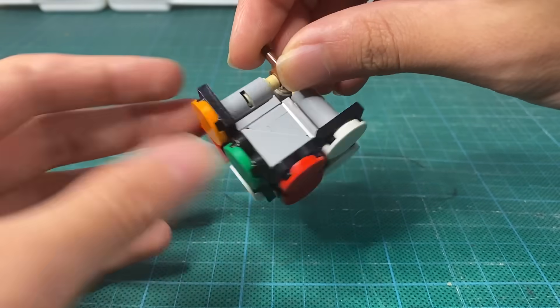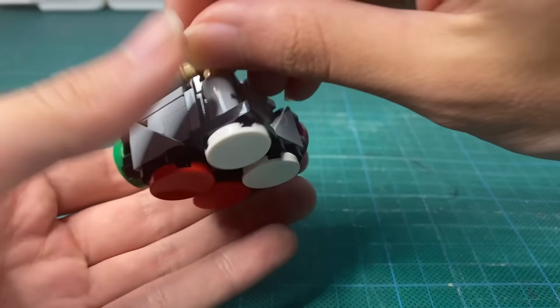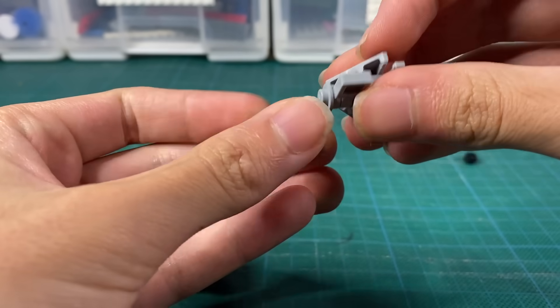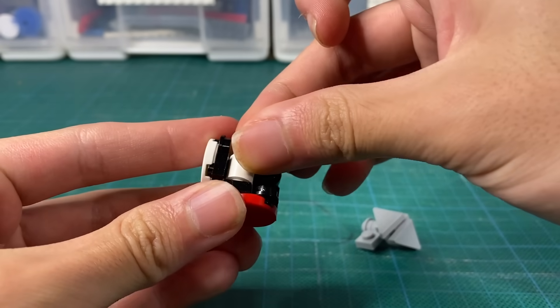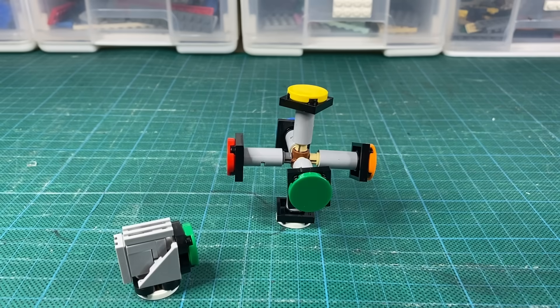That's perfect — super tight. It did work! This part is a bit loose, so I'm just going to quickly change it to a 1x2 instead. To keep the stability, one cylinder.